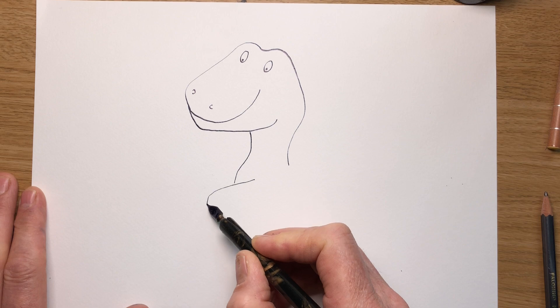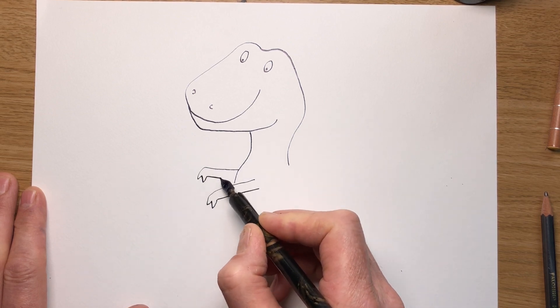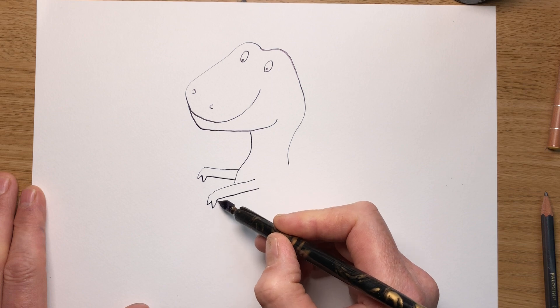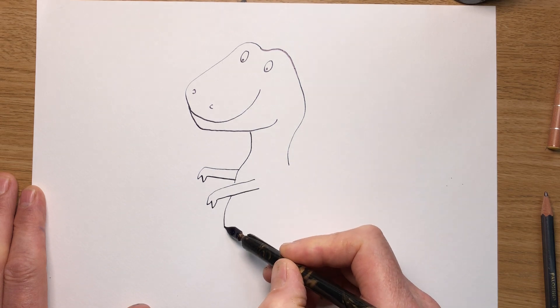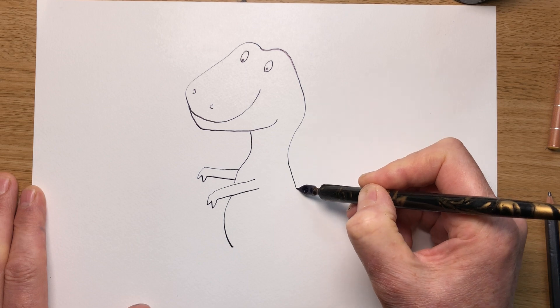I don't know what they use their arms for — can't hold much. He's going to be waving them around. That's about as much as they're good for. And his tummy. Do a little W's for the claws — I think they've only got two claws on their front legs, haven't they? Follow this line round for his tummy like that. It's getting wider here — his body gets fatter.